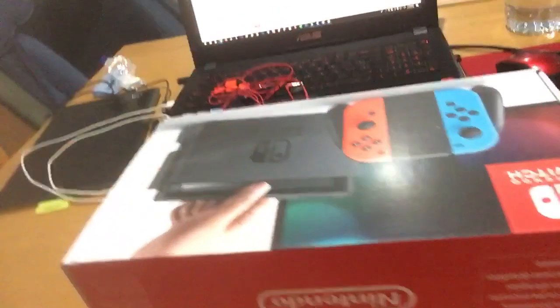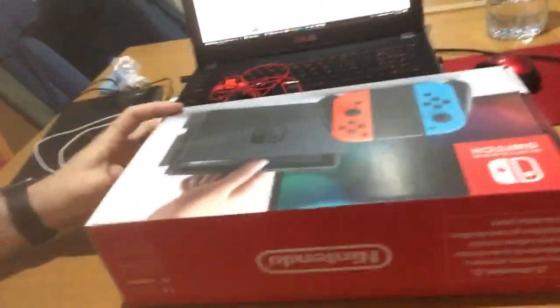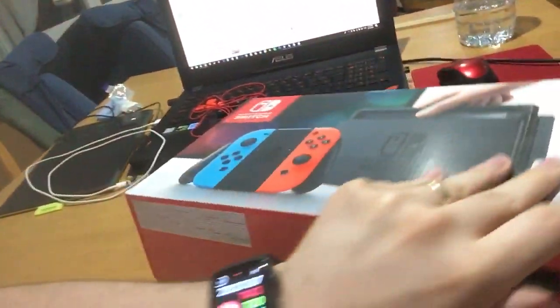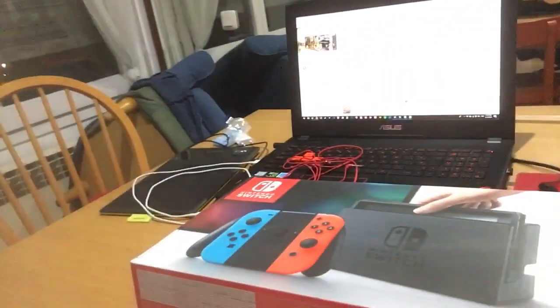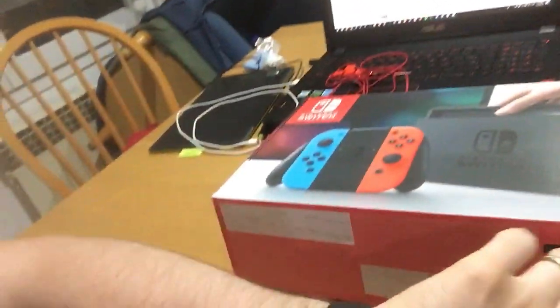Alright guys, I'm back with another video. This time I'm unboxing a Nintendo Switch for you. Here you can see a Nintendo Switch box. I can't wait to open this and play all the Marios and Zeldas and all the Yoshis and Kirbys and all the good games and all the bad games.